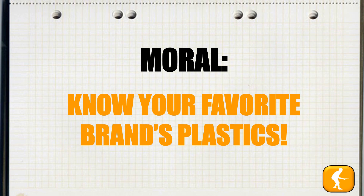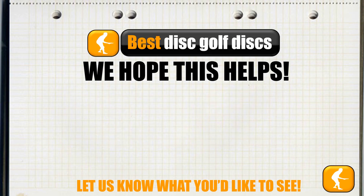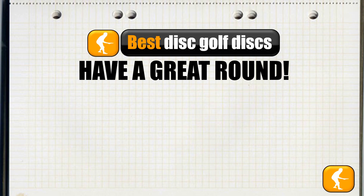The moral of this story: know your favorite brand's plastics. We hope this helps. If you learned something today, we hope you'll click on the provided button to subscribe to our channel. Or if you'd like more information on this topic, click on the button to take you to our homepage where we provide links to all of the referenced material. Let us know what you'd like to see — we always want these videos to add valuable content for you and we value our subscribers' questions. Until then, have a great round!